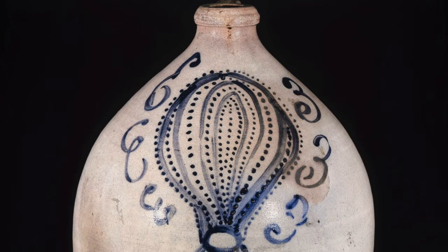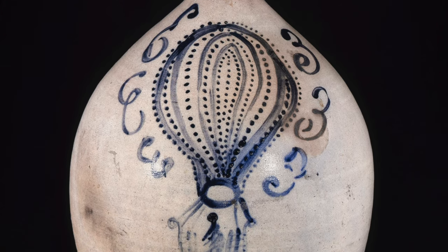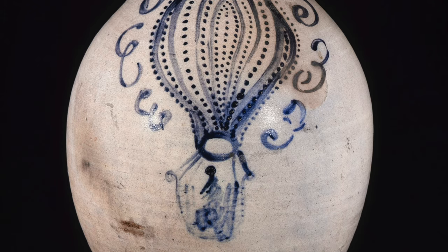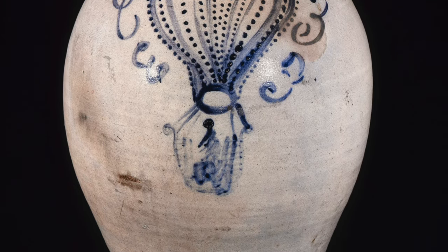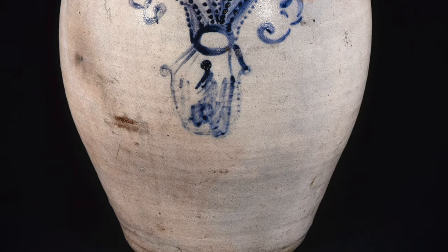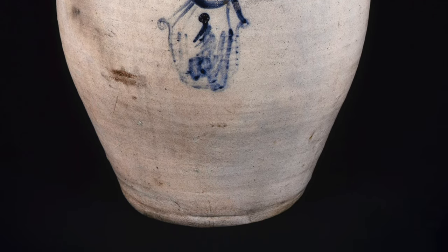We refer to this jug as the Balloon Ascent Jug, although we do not know exactly who made it or if he or she even intended to give it a formal title. The jug was made in the United States about 1835 to 1855, and is made of clay formed on a potter's wheel.